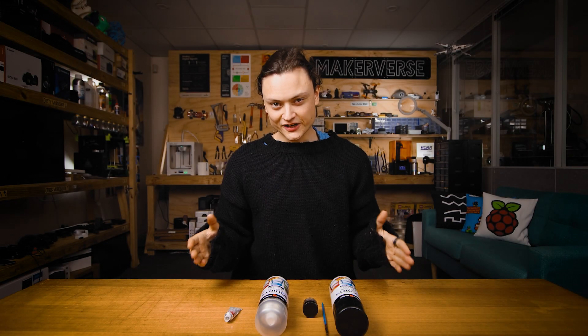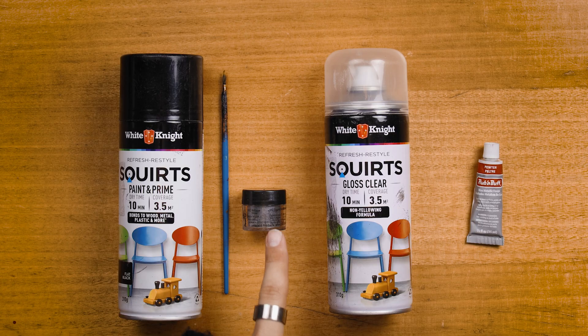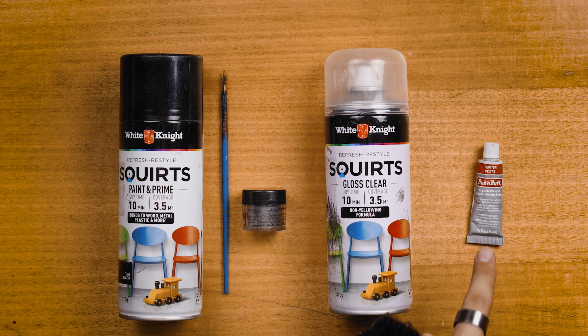For the iron finish I used the following tools and supplies: Pearl-X pigment silver, a small paint brush, transparent spray paint, paint and prime black spray paint, and silver leaf rub and buff.